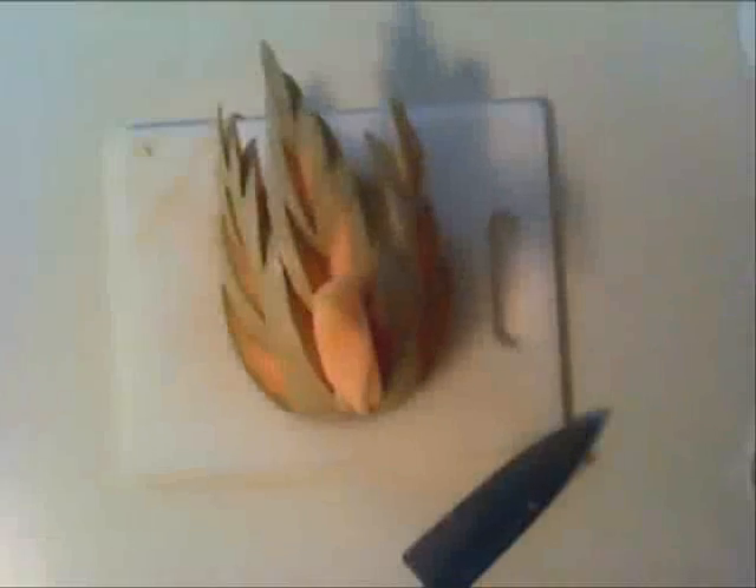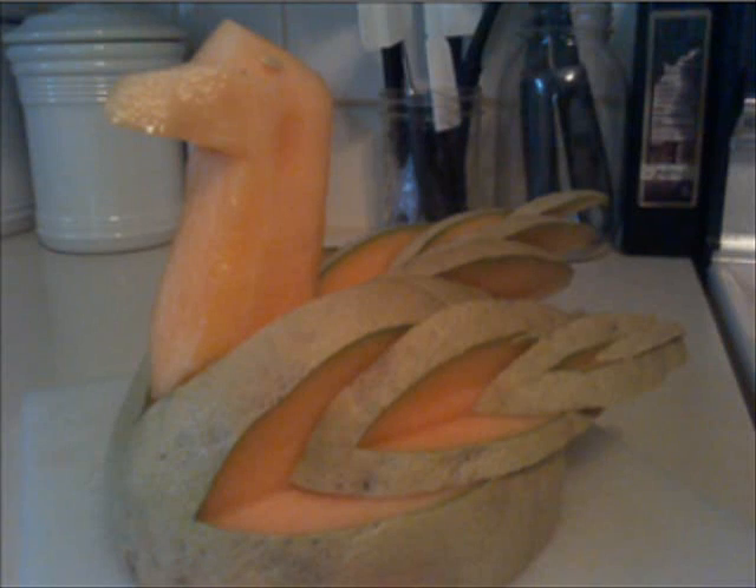Now that we have our duck's head and body, all there is left to do is fix them together. We can do this by simply cutting the bottom of the duck's neck into the same groove shape as on the body of the duck. This will allow the head to sit smoothly into the surface of the body. Now, if it does continue to fall over, as it can in some circumstances, all that you have to do is put a toothpick into the neck and body to keep it in place.